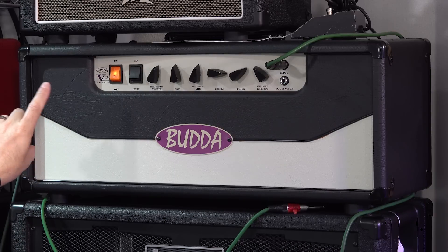We found this one — what is it, James? This is a Buddha V20 Series 2 Super Drive. The specs: it's 20 watts, it's got an exclusive dual class hot bias preamp, three 12AX7s, four 6V6s — which I'm really surprised about — one 5U4 rectifier, custom transformer, and all that sort of stuff. It's dual channel, which we do like.